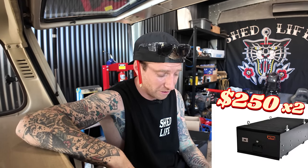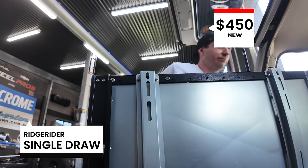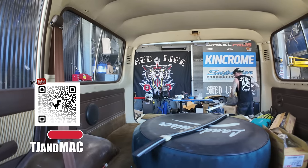One side drawer fridge, one side drawer. You can go from mild to wild - there are $2,000 to $3,000 drawer setups, or $250 ones. The Titan King drawers are $250 for a dual setup. Maxi Track was $450, also dual. XTM was single so you'd need two, bringing it to $500. Then there's the Ridge Rider at $450 for one drawer, but it also has a table slide-out. I chose the Ridge Rider because I wanted a drawer and a table. Let's get it out of the box and start mapping out the back.